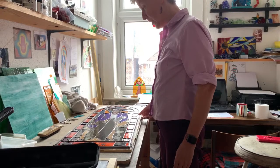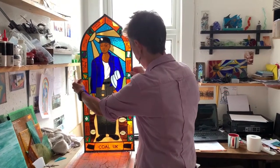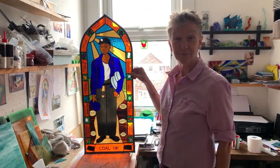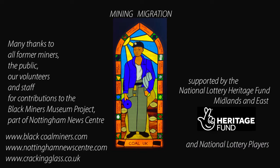And now the window is finally finished. We get the chance to see it with the light through.